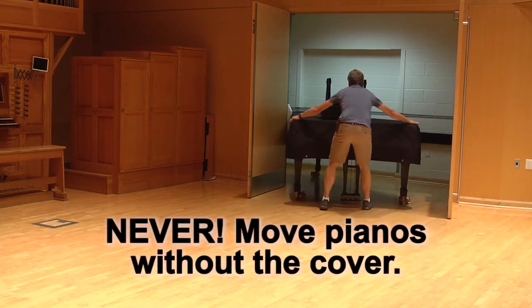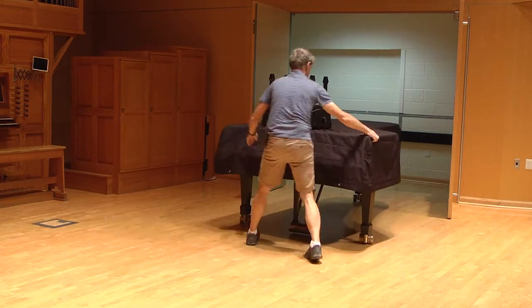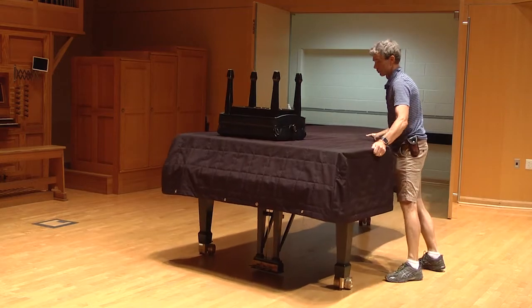First rule: never move the pianos in or out of the storage area without the cover. Gently move and roll the piano in and out to avoid impacts that damage both the pianos and the walls.